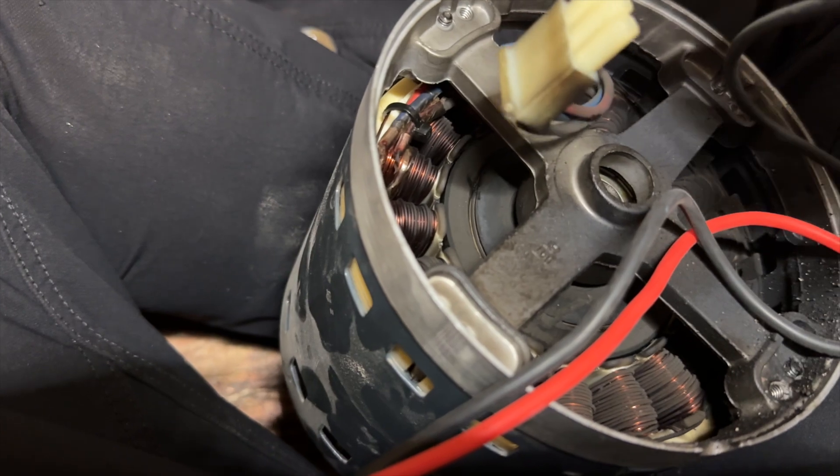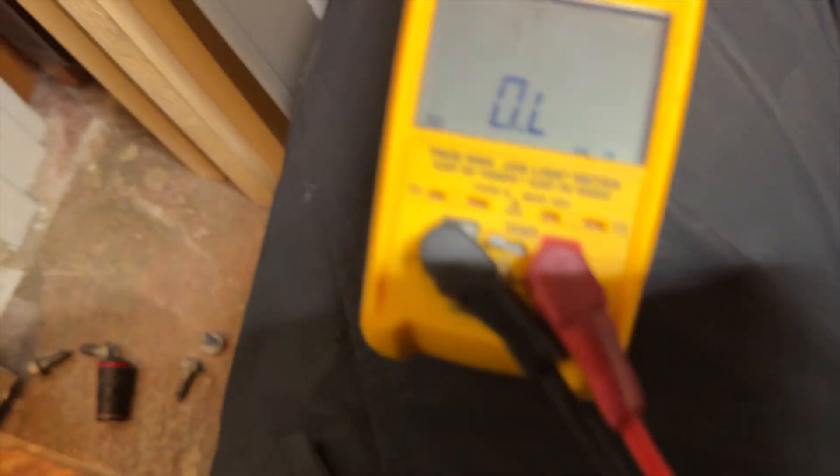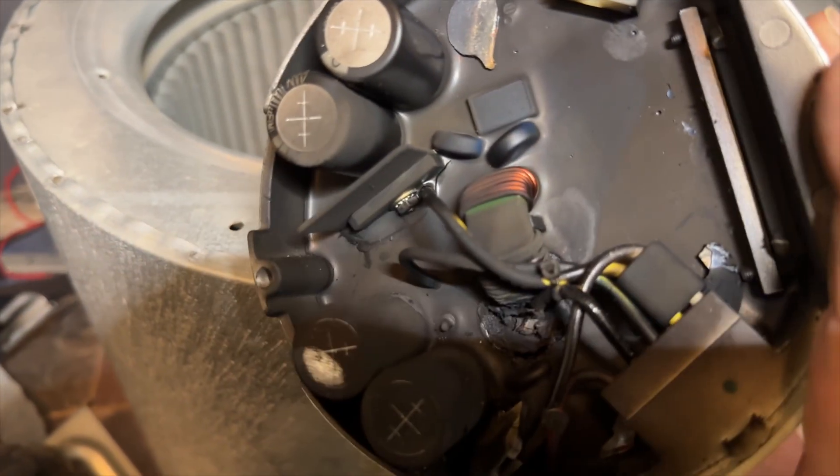Let's see if we can go to ground. It's an open line. So this motor could possibly be okay, but we're not going to risk it. This ECM module is just done for.